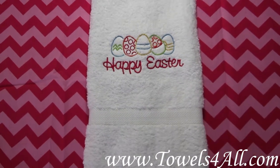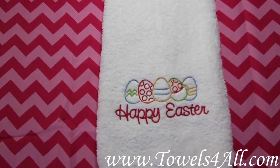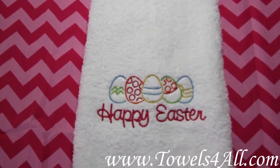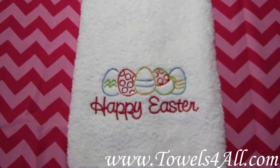This is a one-piece hand towel with a nice rib towel construction. You're getting a lot of stitches here — about 15,000 stitches for the eggs and the words 'Happy Easter.'